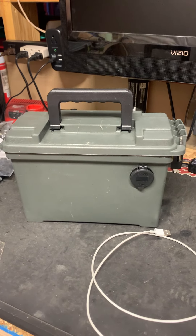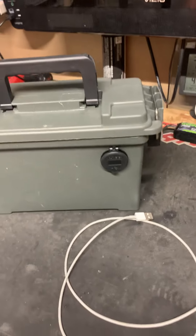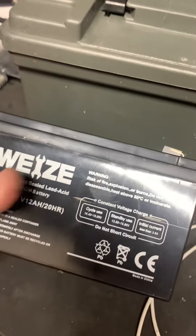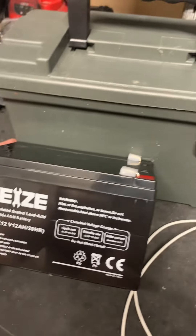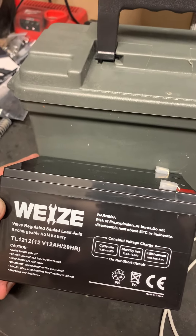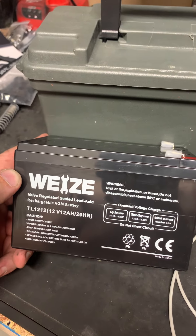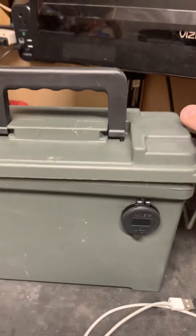Okay everybody, this is an introduction to my first RC product I may be selling - just trying to see if there's any interest. What we have here is one of these 12-volt batteries, and it is a 12 amp hour battery, which is the equivalent of a 12,000 milliamp lipo essentially. The nice thing about this is it is a sealed AGM battery - it can be mounted in any direction, you can't spill it, and it doesn't matter if you discharge it too far. It's not like a lipo where it will have problems if it gets too low on charge.